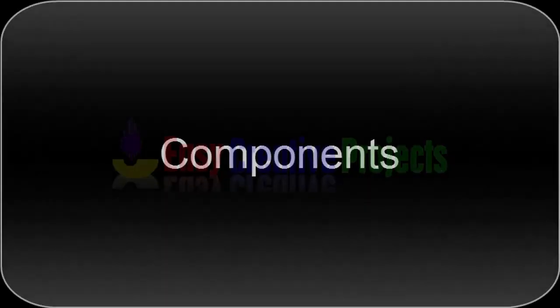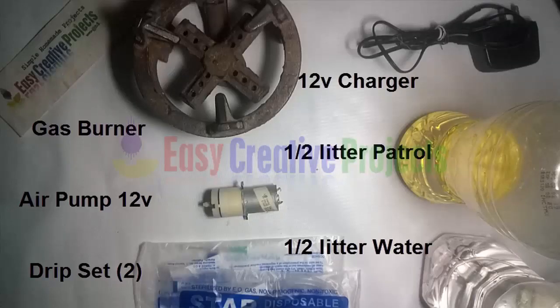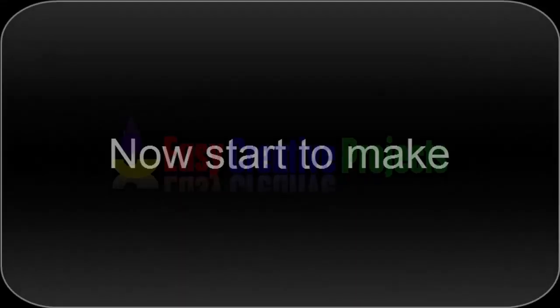Hello friends, today we learn how to make gas for cooking easy at home. For making this project we need some components: gas burner, air pump, two drip sets, 12 volt charger, half litter patrol, half litter water. Now start to make.